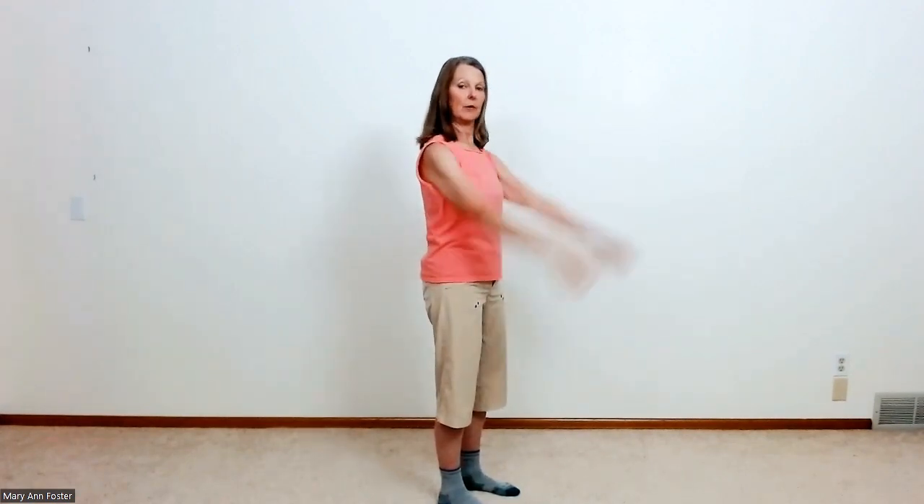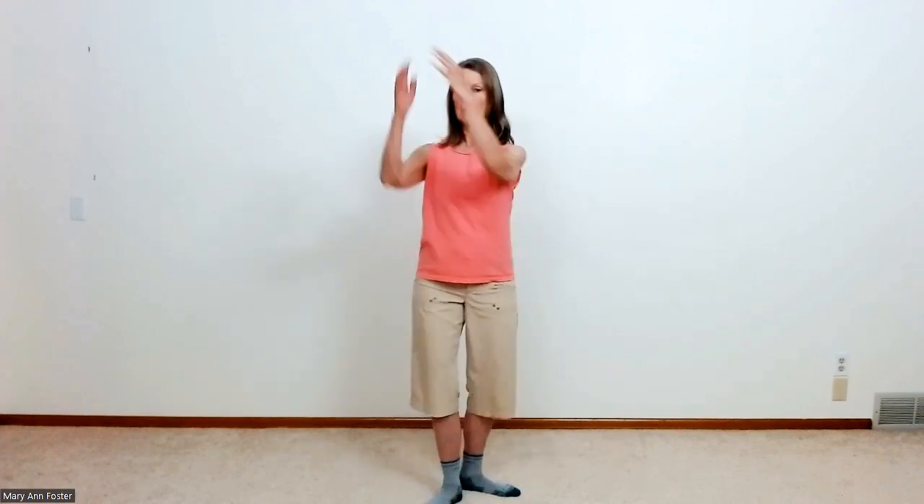We're going to begin with just swinging the arms in the sagittal plane. Just feel the weight in your arms — see if you can really allow a feeling of weight in your arms. And when I go back, I'm touching my arms behind me. It's okay that your body responds by swinging back and forward. Now we're going to go in opposition — easy movement, in opposition.